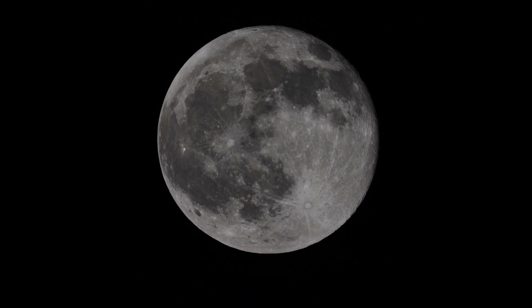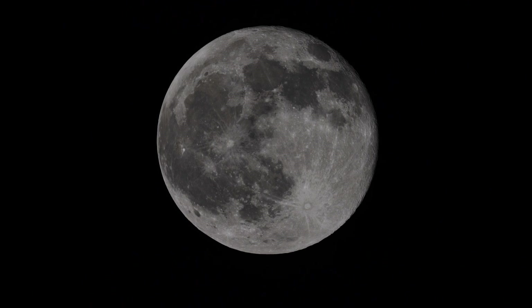We're shooting a little video here of the moon, about a day past full. Looking at it through an Astrophysics 155mm F7 telescope with a flattener optic on the back end. The camera is a Sony A7S. Camera settings are 1/1000th of a second shutter and ISO 100.